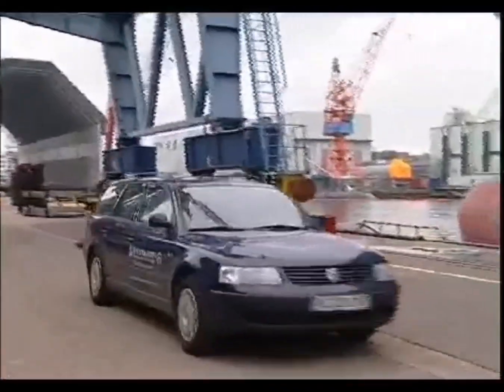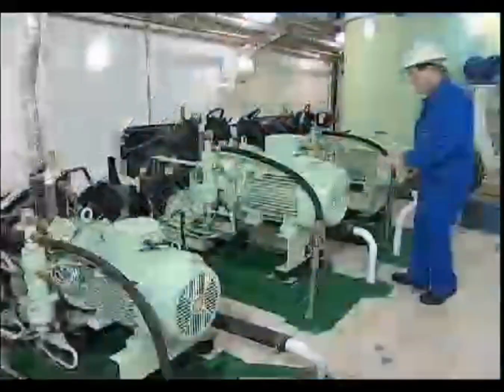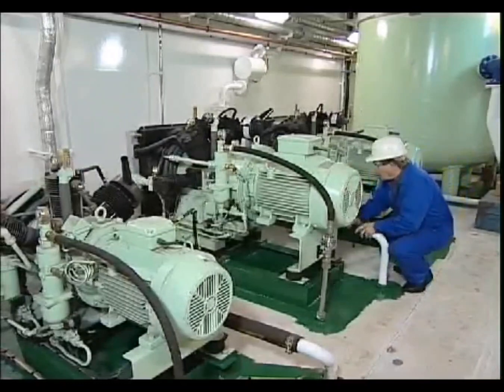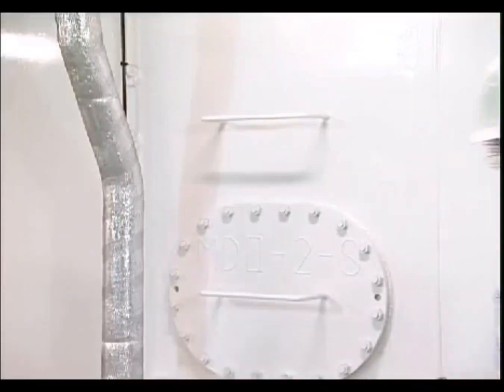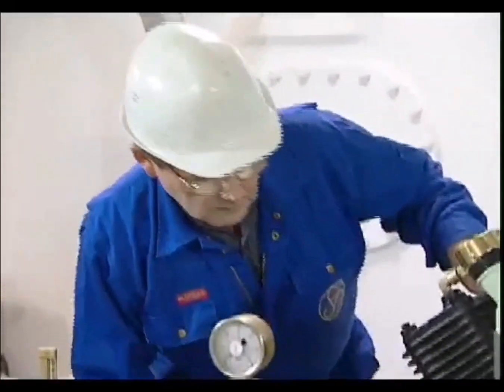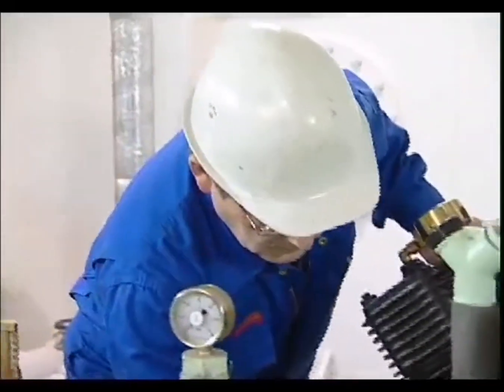Only authorized persons are permitted to install and commission Zauer compressors and to operate them. Before switching on, firstly check the compressor condition for leaks, joint tightness, etc., and ensure all tools and loose parts have been removed from the machine.